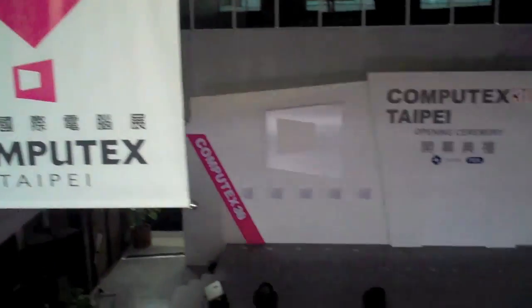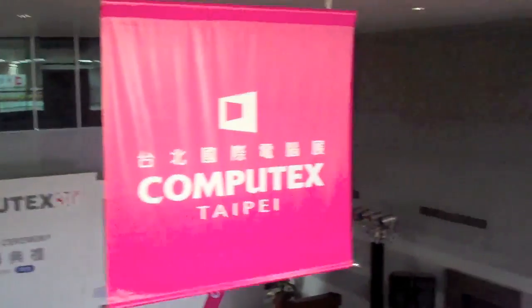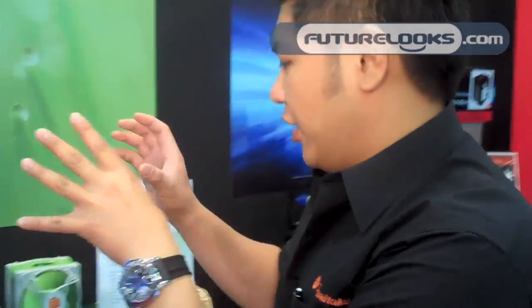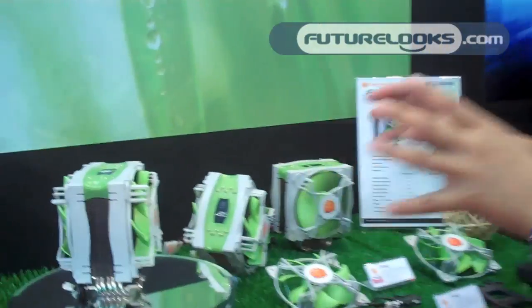Welcome to Thermaltake. You are watching FutureLuke.com. Alright guys, you are watching the latest cooler from Thermaltake. It's called Jing.